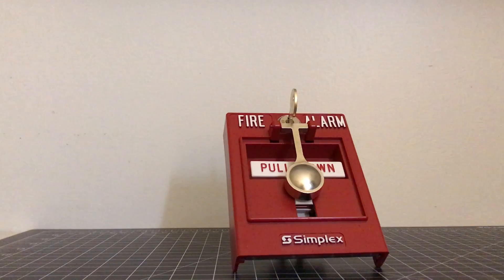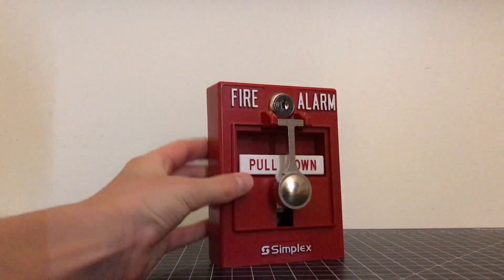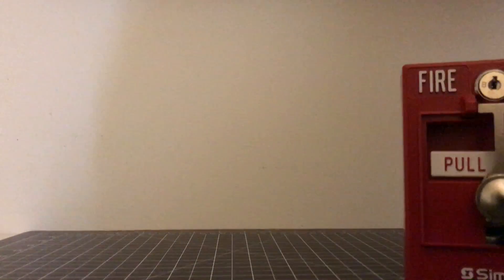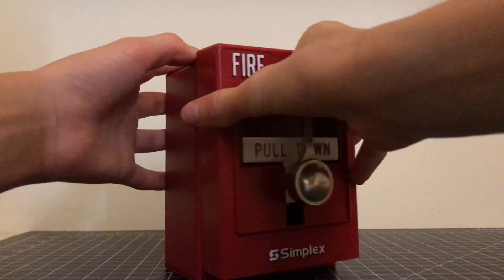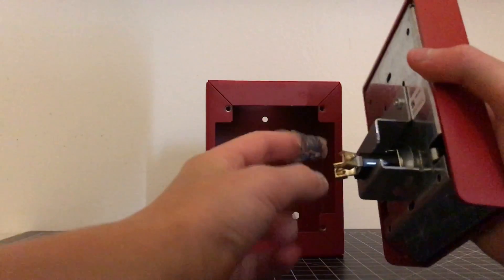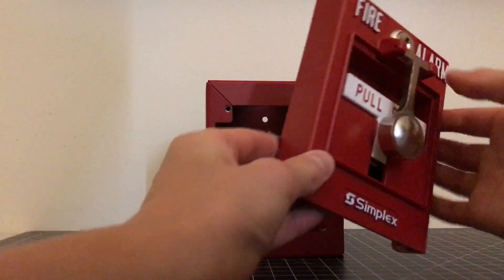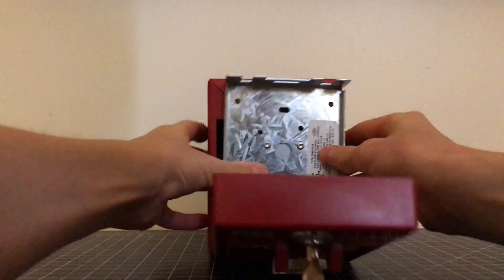I'm going to quickly show you how to install your brake glass and how you would actually install this unit on the wall. You would have a back box on the wall — a back box meaning one of these, which is a Simplex-rated back box that this unit fits right onto, or if it's flush mounted there will be a back box right into the wall. You'll have the wall with your wires coming through. Take a flathead screwdriver, insert your two wires into these two terminals, and once those are secure you're going to want to open up your device.